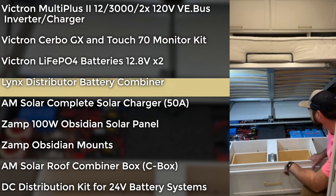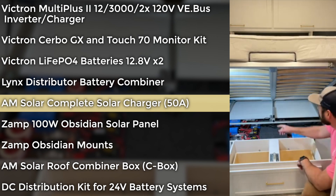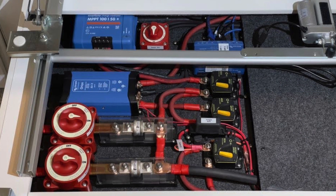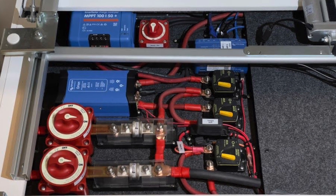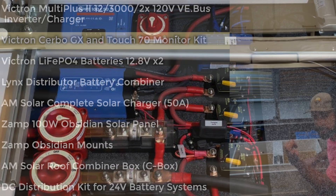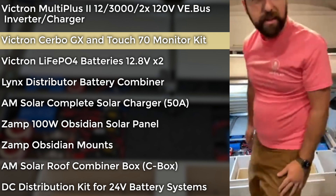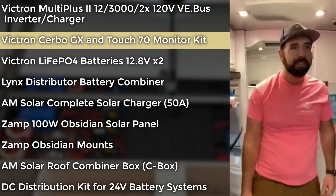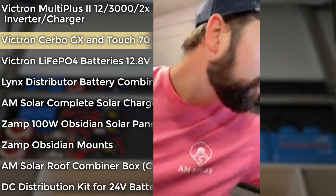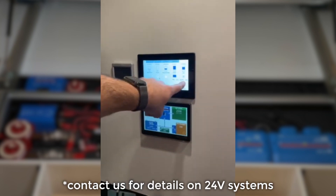We got as much solar as we could fit on the roof — with an Airstream it's a little limited. We've got a 50 amp solar charger. What's interesting about this one is that the servo is actually stock and integrated into the system, so you can see the battery monitoring information right from the native touch display. We also went ahead and installed a Touch 70 over here — swing around and take a look. Here's the original C-zone where you can see the battery and solar information still present.